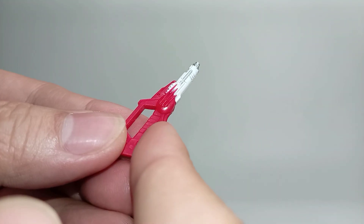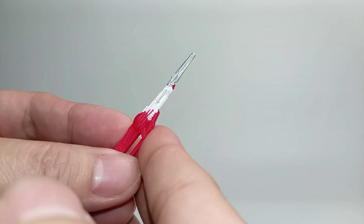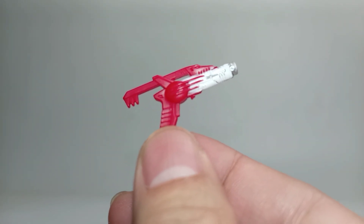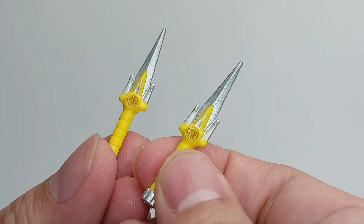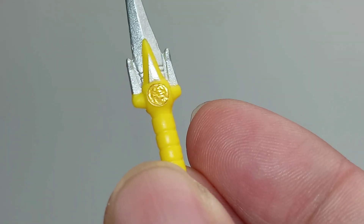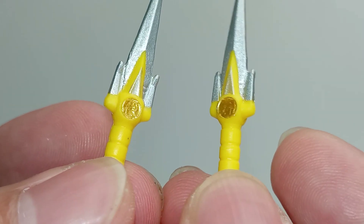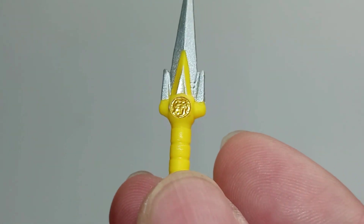A blade blaster in storage mode, a blade blaster in saw mode — the blade is painted in silver. A blade blaster in gun mode — the paint apps on the gun don't really look great. We have two power daggers molded in yellow plastic. Although they did sculpt the saber tooth tiger on the power coin, the details look a bit blurry — but we are still able to see the saber tooth tiger sculpted on it. Too bad they don't have a black touch-up to highlight the saber tooth tiger on the power coin, like they did on the morpher.